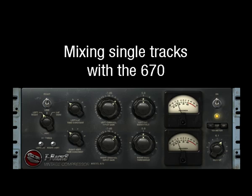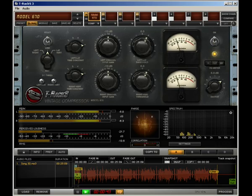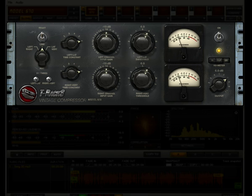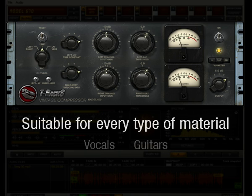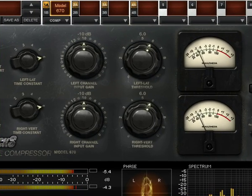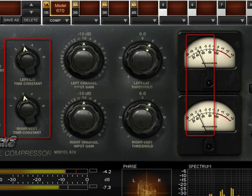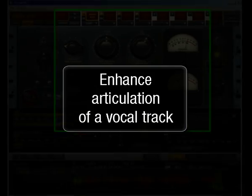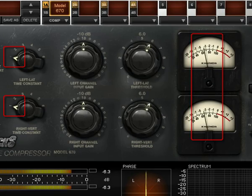Mixing Single Tracks with the 670. This compressor character is incredibly musical on single mix tracks, so you can try it on pretty much every type of material — vocals, guitars, bass, piano, strings, etc. — with various time constants and 5 to 6 dB of compression. If you want to enhance the articulation of a vocal track, try compressing 5 dB with time constant 1.